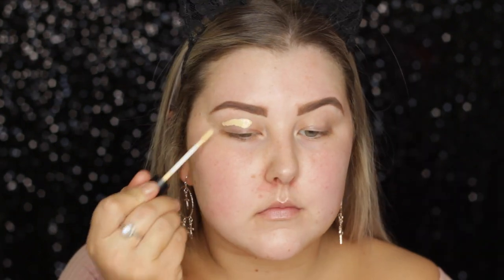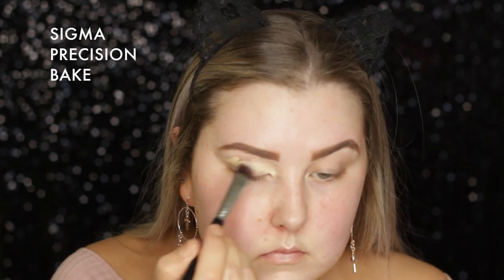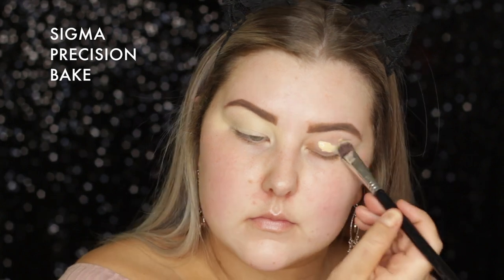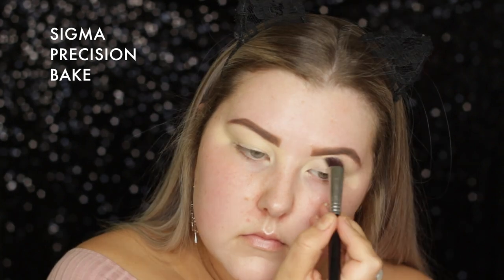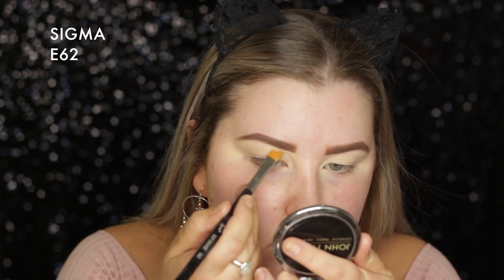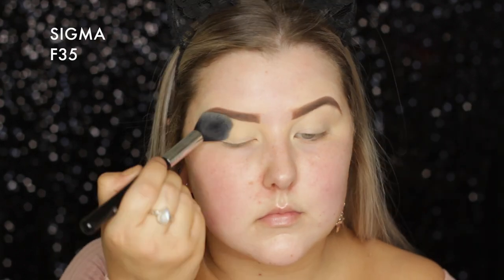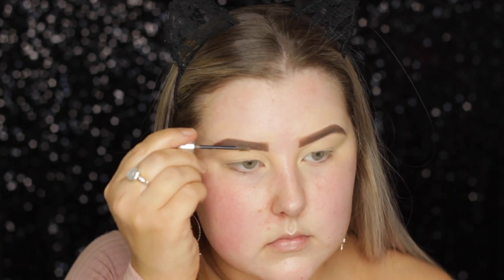I fill them in and then I'm taking the MAC Studio Fix 24 Hour Concealer in NC20, putting that on my eyelids and also using it to carve out my eyebrows. I just switched over to an E62, which is a much more precise brush to carve the bottom of my brows. Then I took my Studio Fix powder, set down my eyelids, and went in with Gimme Brow in shade number one to make my brows look nice and full.